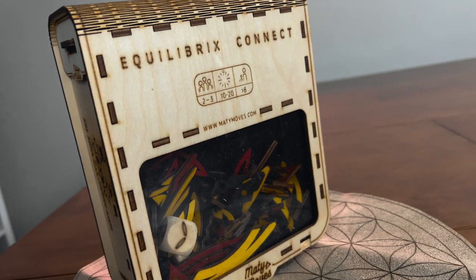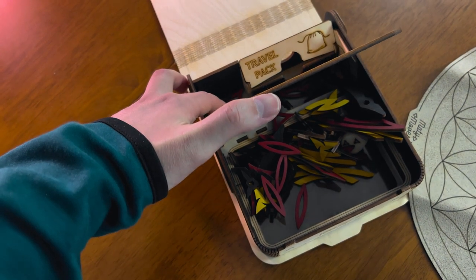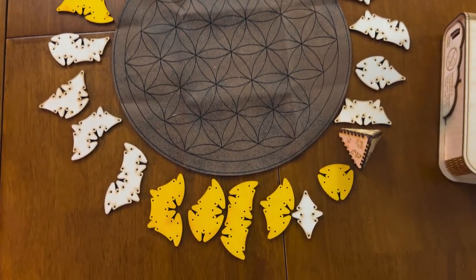If you enjoy puzzles and woodcrafting, then I have a couple games I would like to show you. These games are called Equibrix — three games in a series in which each game has the same familiar flower playboard made up of artificial leather. In today's video, I'm going to be showing you the first two in the series.